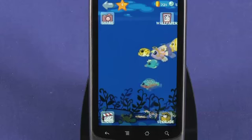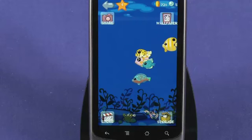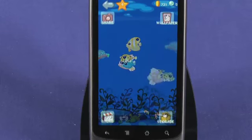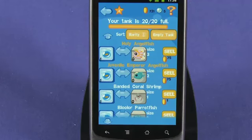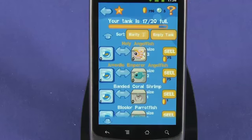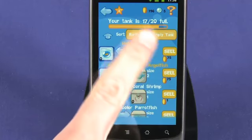As you catch fish, they are stored in your tank. Click on the tank icon to see your fish, and you can even set this to be live wallpaper for your handset. Bear in mind that your tank has a capacity, so make sure that you sell or move your fish to storage before it's too late. Larger fish are sent directly to your storage tank — just click on the icon to access this.